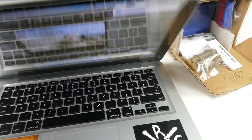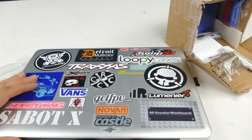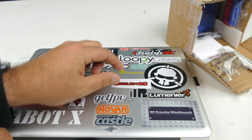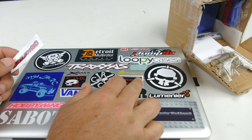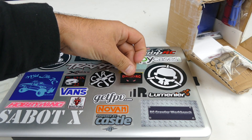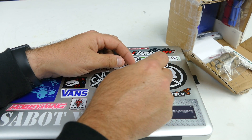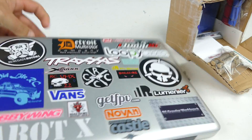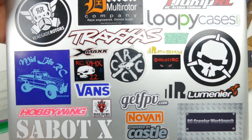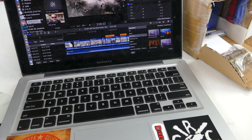One of these stickers is going on my laptop — why wait, let's do it now. I'm editing a video, just finished. Let's see what kind of room we've got left — it's starting to get filled up. I wish I had room for the bigger one, but the smaller one will fit in there for sure. There we go — boom! Now I'll see it when I'm working.